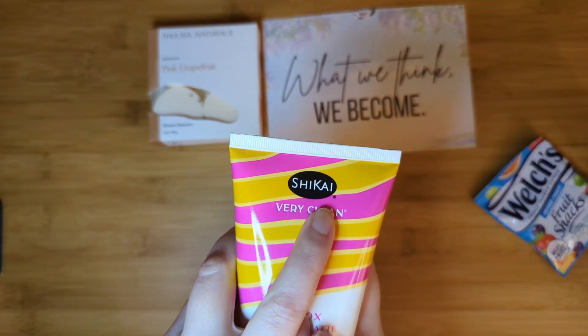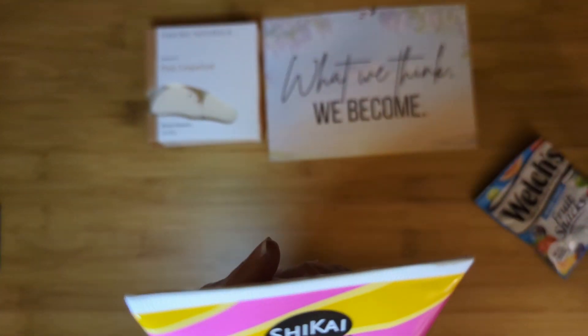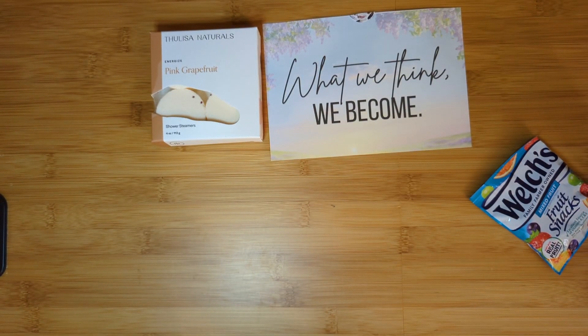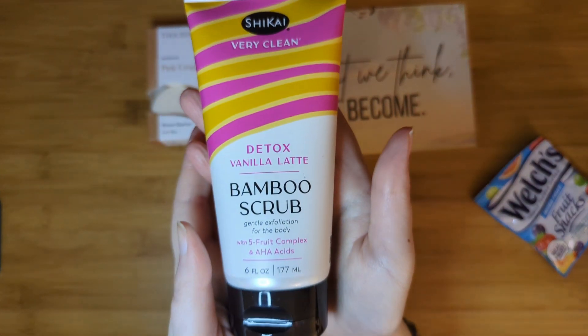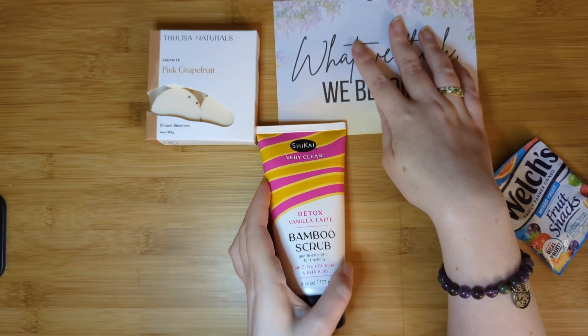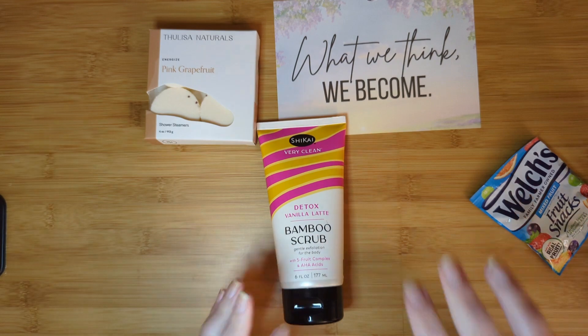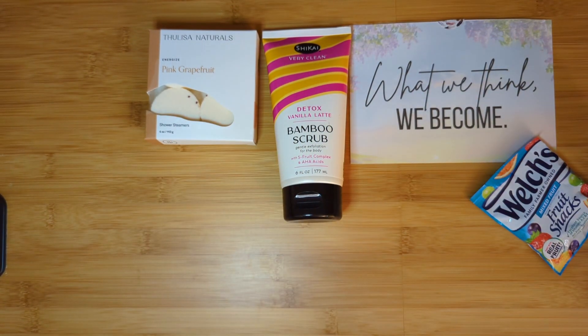Next is a full-size item from Shikai — S-H-I-K-A-I. It's a detox vanilla latte scented bamboo scrub, six fluid ounces, with a five-fruit complex and AHA acids for gentle exfoliation of the body. The product guide says it contains five plant extracts and alpha hydroxy acids to promote healthy and younger-looking skin. Springtime is the perfect time for renewal and exfoliation.